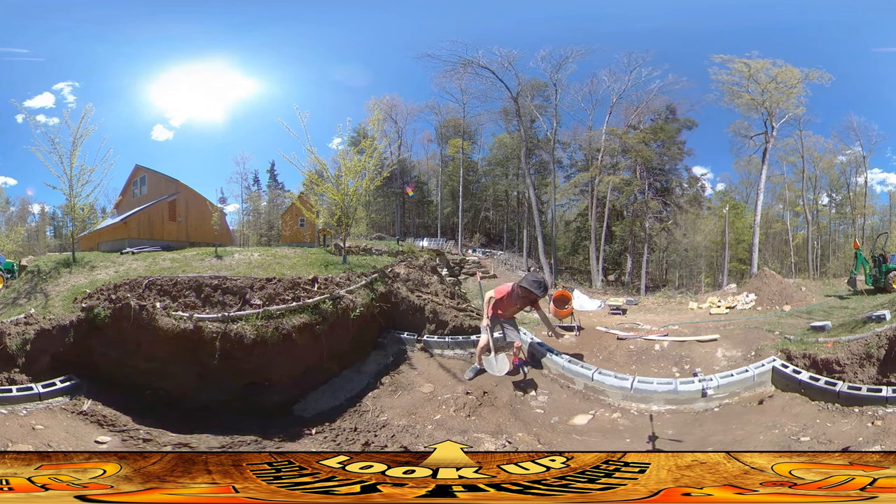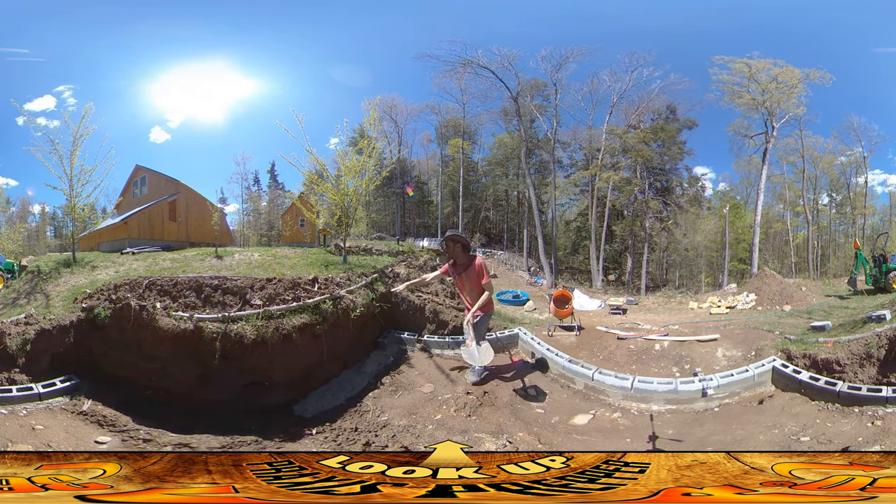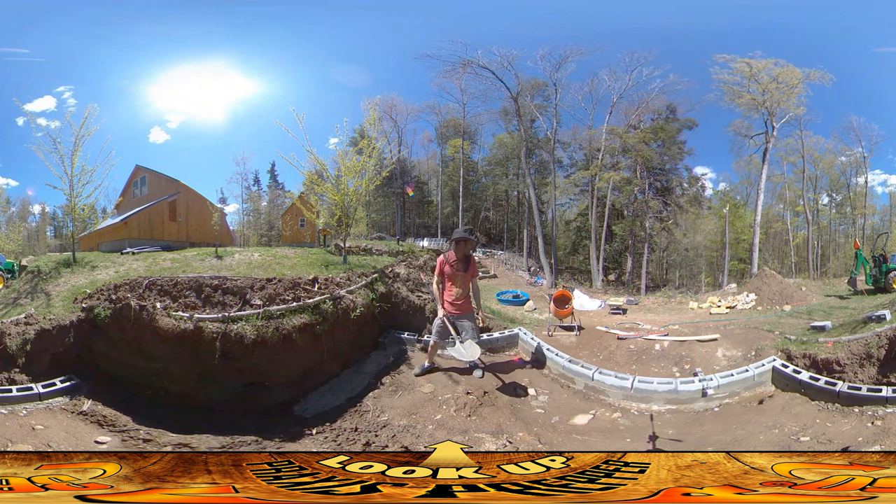The third layer over this is going to be completely contiguous, including over that corner. I think the third course is probably the highest it's going to go over here — I don't think I'm going to do a fourth course. It'll be three courses on this side, and then the other ones will come up to meet here. Thanks for watching.